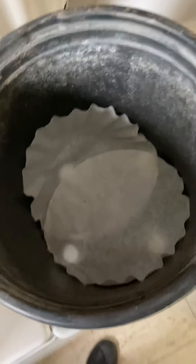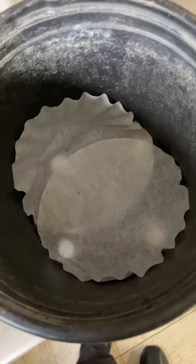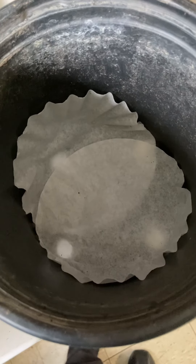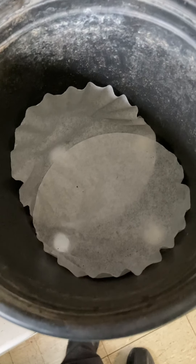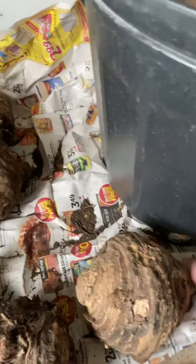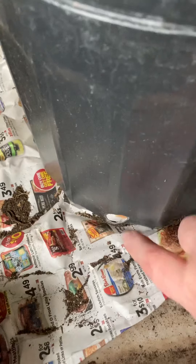One last tip: I like to put something in the bottom of my pots. If it's got holes — and you want holes for good drainage, these still have to be watered — in the smaller pots I use coffee filters, and then in this larger pot I just use some newspaper. That way the potting soil doesn't come out of the holes and leak. It'll break down.